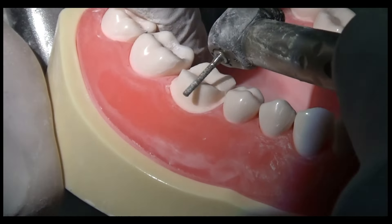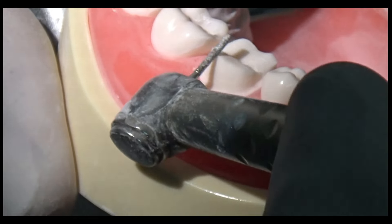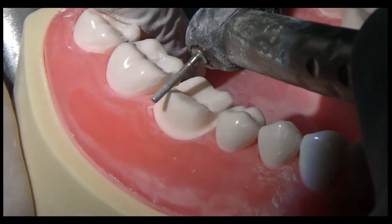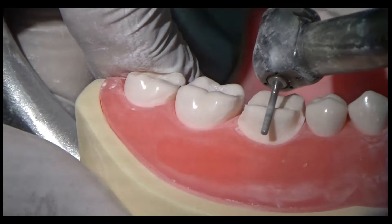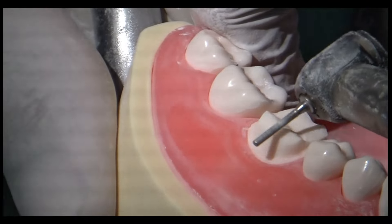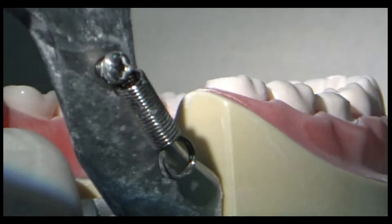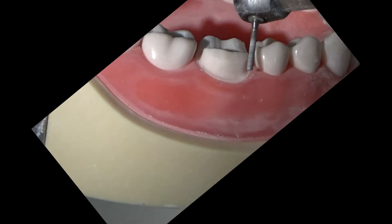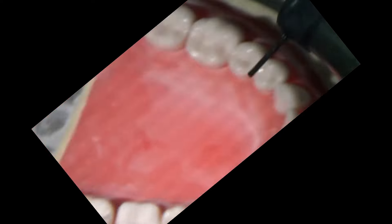The next step is to prepare the functional cusp bevel. There are different methods, and it is the easiest part. I prefer to position the handpiece with the bur facing the buccal mucosa, and at an angle of 45 degrees just reduce the buccal cusp tip. Even if the tooth height is compromised, you are only removing a small amount of tooth structure, which is sufficient to create a functional cusp bevel. As visible here, there is a clear 45-degree angle from the axial wall to the occlusal surface. We can then blend the functional cusp bevel to give it a rounded appearance.